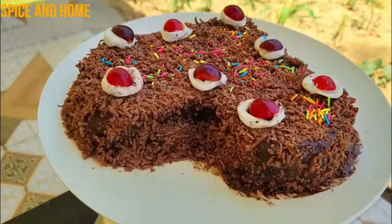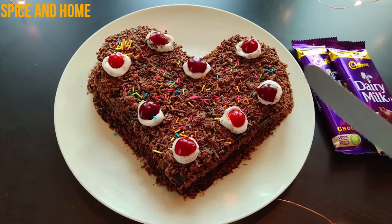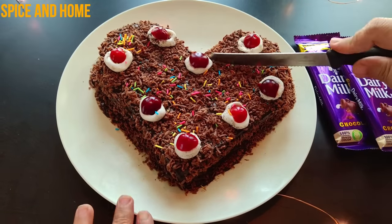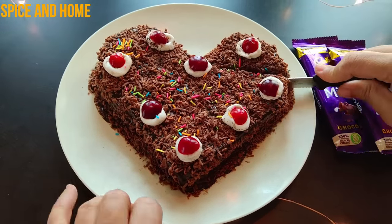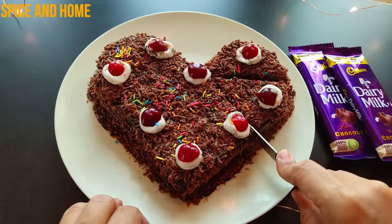This cake is super yummy, super delicious, very easy, ready in 10 minutes. This cake is very beautiful — you don't need gas or baking. And if you hear about it, you will be surprised.